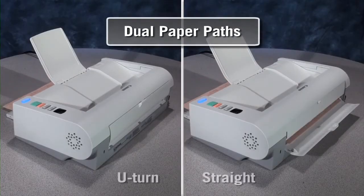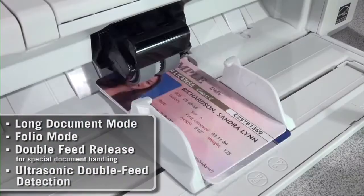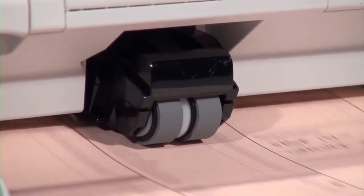Dual paper paths — U-turn or straight — allow a wide variety of scans: thick, thin, even embossed plastic cards and oversized documents. Pick-up feed is also included for increased feeding reliability.